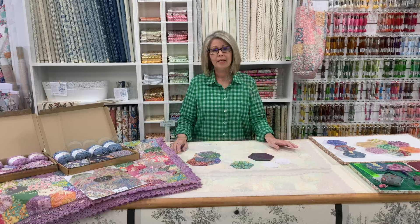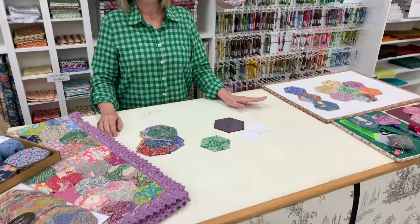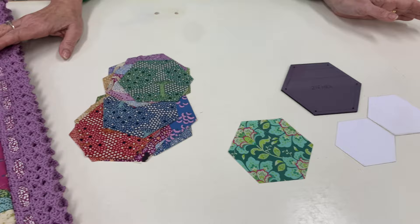There are two methods of making a hexagon quilt. The traditional way of English paper piecing where you're using papers and a template, or hand piecing your hexagons, which is the way I'm going to show you today.